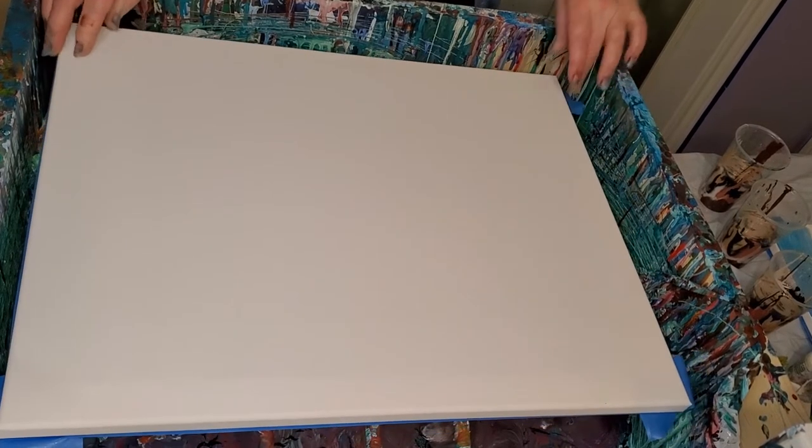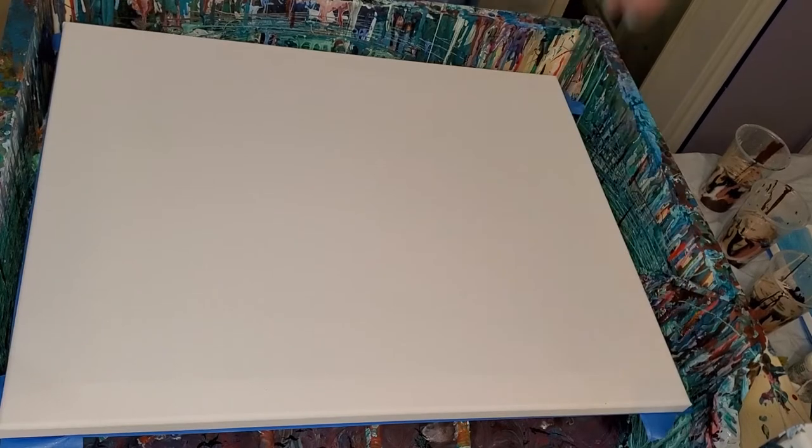I'm doing sort of an earth tone pour for a friend. I got a new canvas. I rarely use new canvases these days because I'm trying to conserve all my canvases so I don't have to buy more.